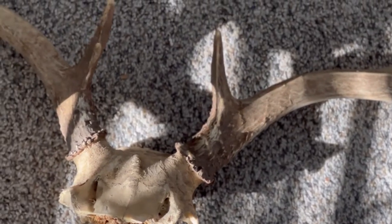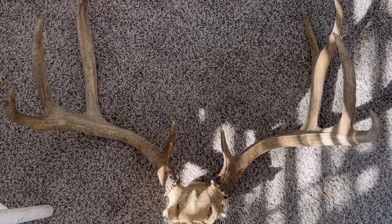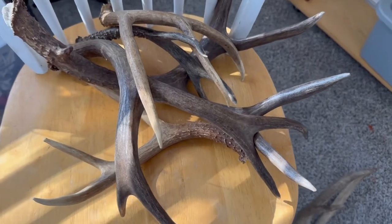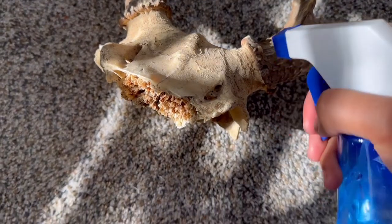Hey guys, so for today's video, I'm gonna be showing you my creative process on how I decorated this large antler. I've been given a great opportunity to work on these antlers, but for the most part, I'm gonna be showing you how I decorated the large one.